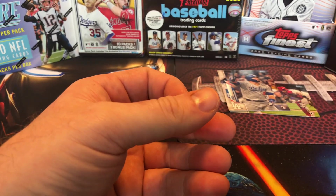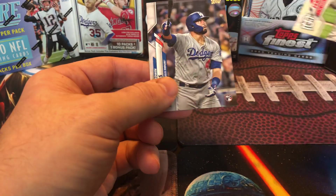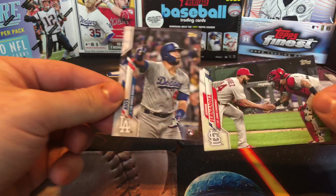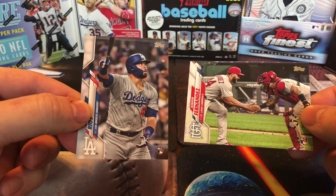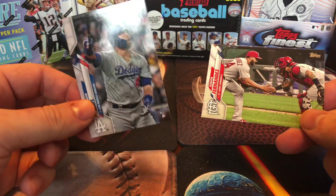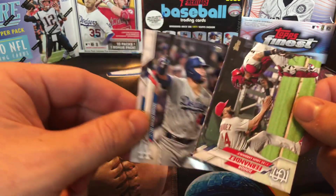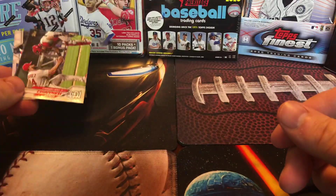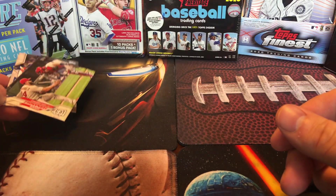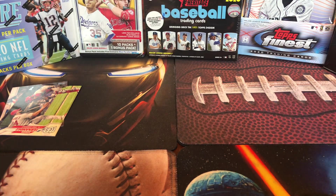Nothing special. I'm guessing those two were the photo variation cards — one out of each pack — so this is probably the highlight of the rack packs, which is sad. The Fernando Tatis exclusive Target cards — I honestly don't think they're much of a big deal at all. But anyways, that's the Topps Series 2 2020 rack packs. Thanks for watching everyone, we'll see you later.